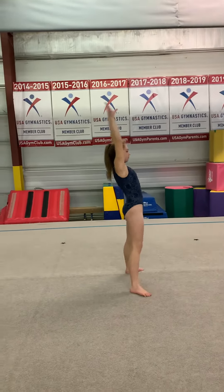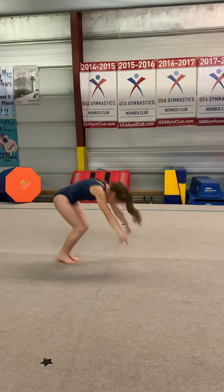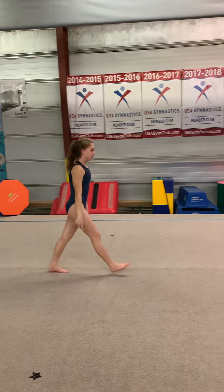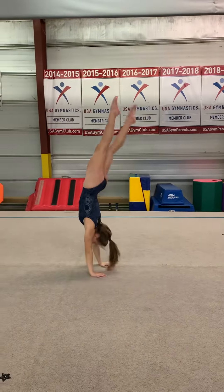Then they have a choice here — they can go legs apart, back bend, kick over, snap down. Or they can do it from a back walkover: one foot in front, back walkover, and snap.